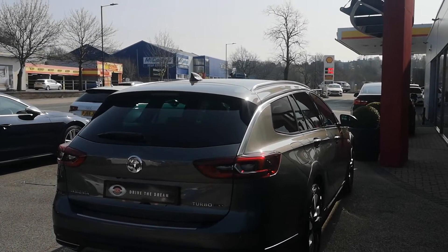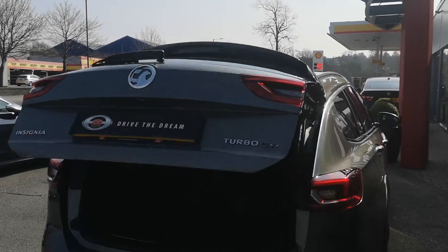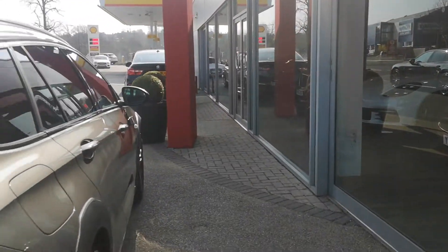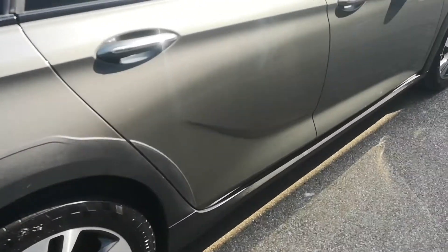As we come around the back we'll just pop open the boot. It's power-assisted and has been opened with the fob. There's a button for one-touch close as well. Obviously being an estate it's got a lot of boot space, which is ideal.